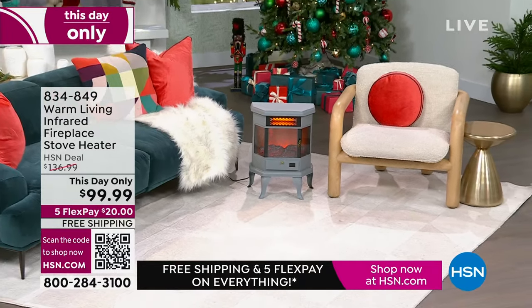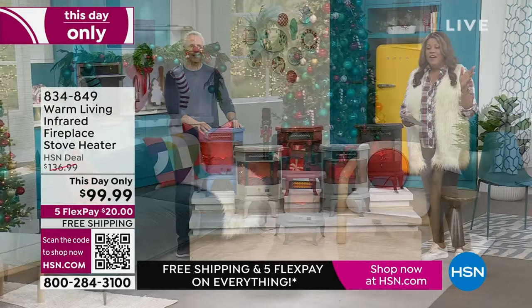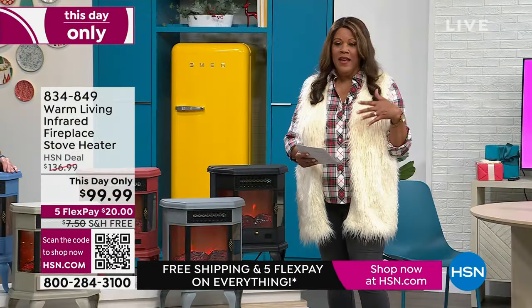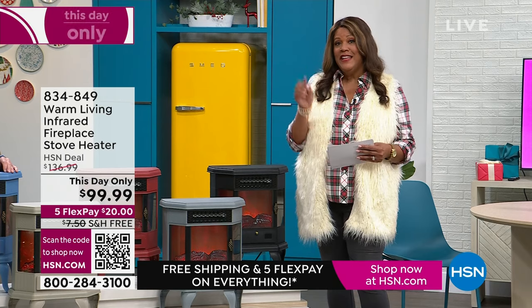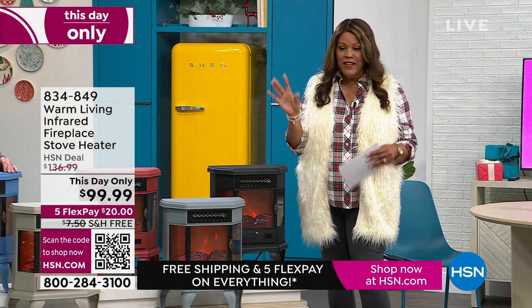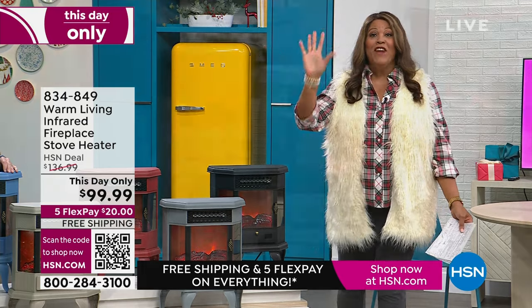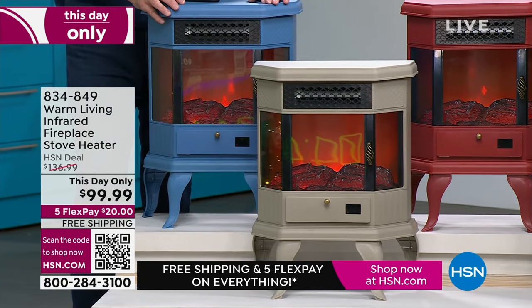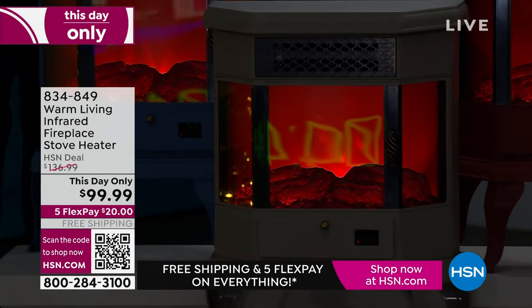I love Hallmark movies — getting the tissues out, crying, enjoying hot chocolate. I love that my dad is warm and they don't have to crank up the heat. I also like that my dad is safe. This is $20 to get home on FlexPay — five flex on everything. Free shipping on everything, and only until midnight will you get it for $99.99.